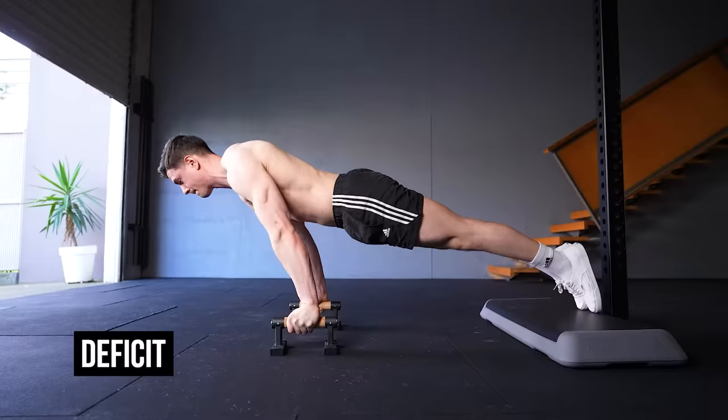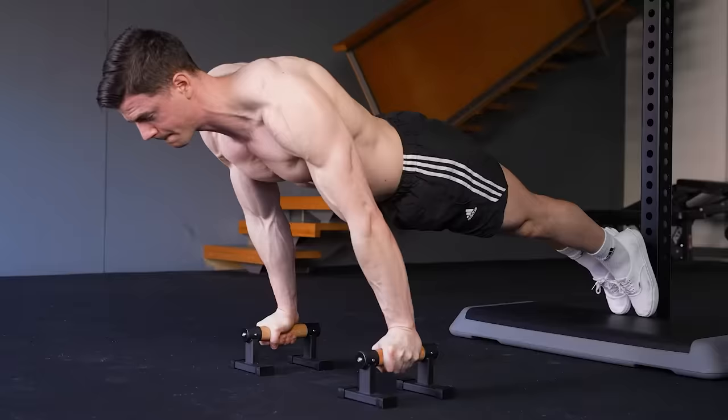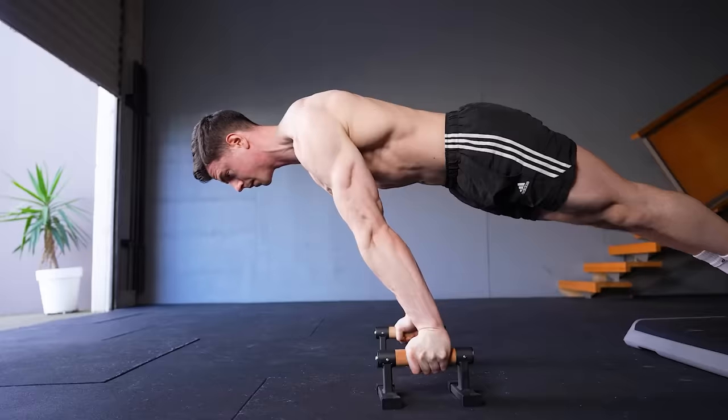If you experience wrist fatigue or have difficulty leaning forward when using flat palms, it's recommended to use a neutral grip. Deficit pseudo-planche push-ups increase the range of motion. Ensure that both your hands and feet are elevated to the same height. With this setup, we stress the horizontal push-up pattern while achieving a deeper stretch.